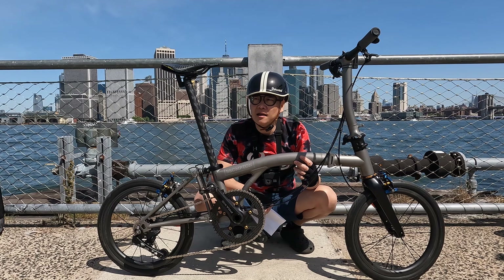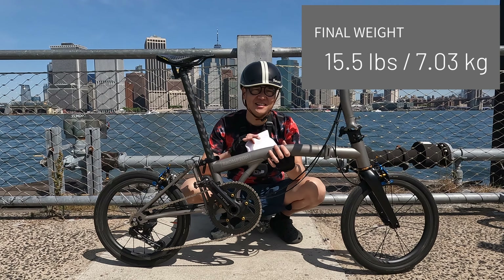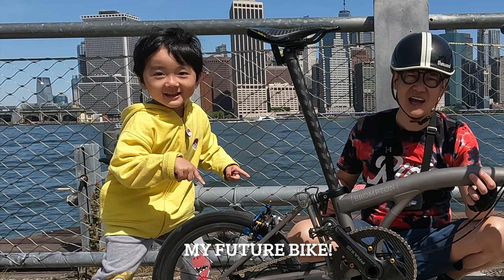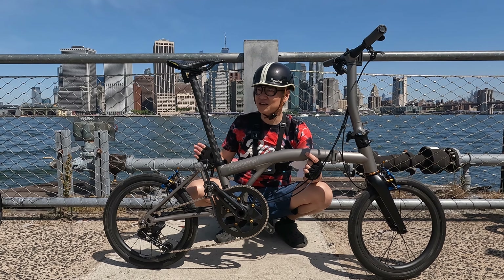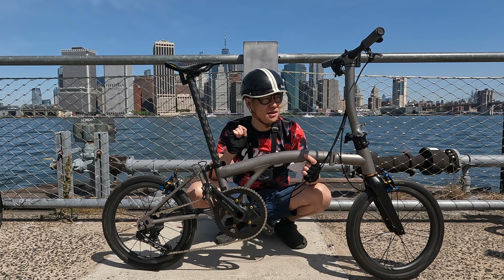Next are the Aceandfix 52-gram carbon fiber brake levers. These have been working well for me, but I'm careful not to squeeze too hard because I think they'll probably break — and a few of you have actually told me you've snapped them. So I am careful when I use these brake levers.